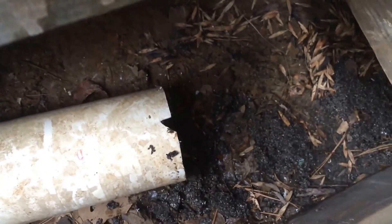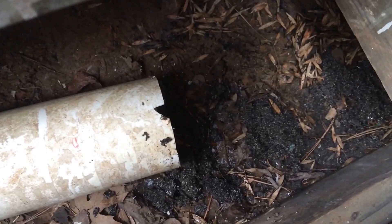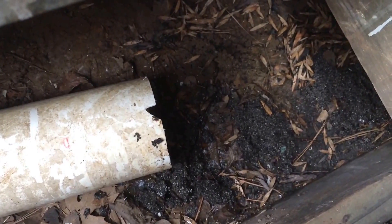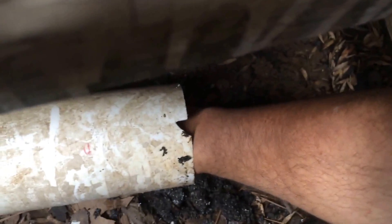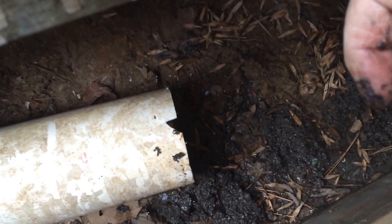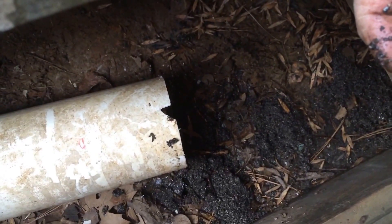All this material is inside that pipe. Most of that material is from the roof shingles, and also any other debris that may be on the roof that fed into the gutter.